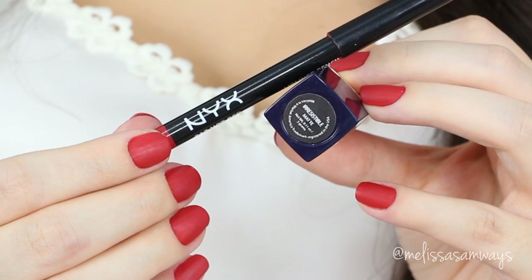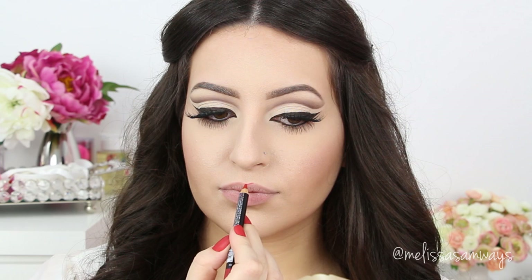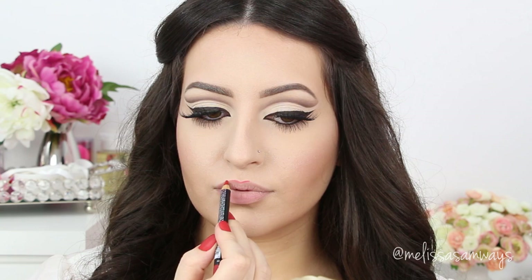And now I'm lining my lips with the color Hothead by NYX. With this I'm gonna just contour my lips, drawing the shape of my natural lips. And if you wish to overline your lips, you can first line the natural shape and then continue with the overline a little bit. It will help you avoid a mistake of overlining your lips too much and making it look strange.